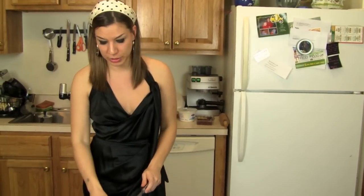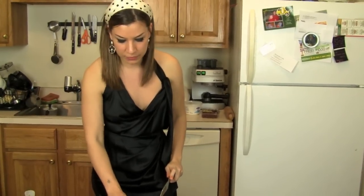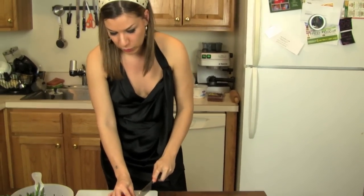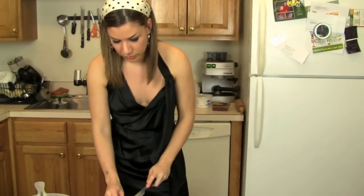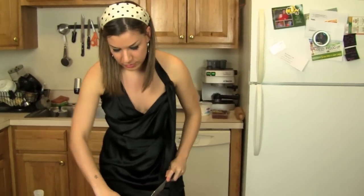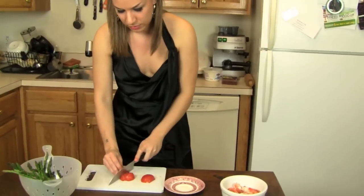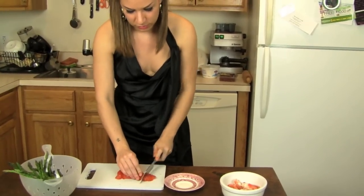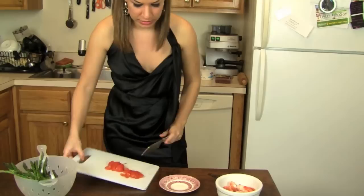I put the pan with the oil, parsley, hot pepper and garlic on the fire to get warm — be careful not to burn it. While I'm waiting for that to warm up and sauté, I'm preparing the tomatoes, just making some squares and setting them aside.